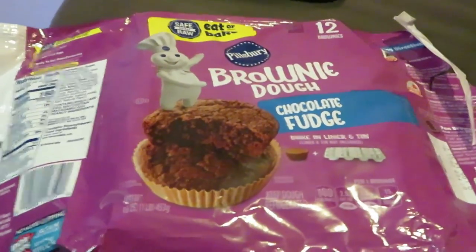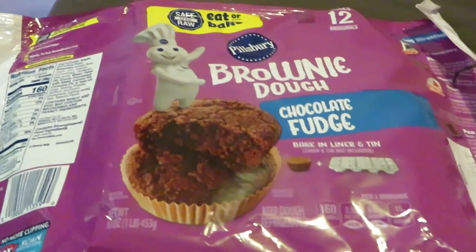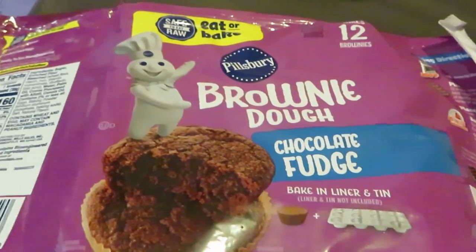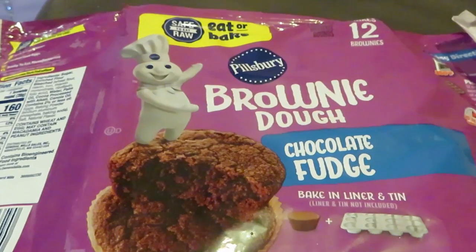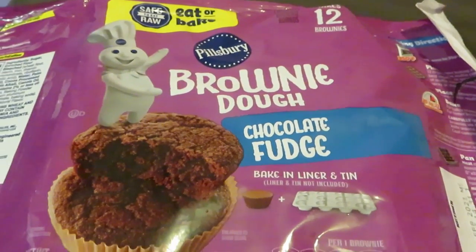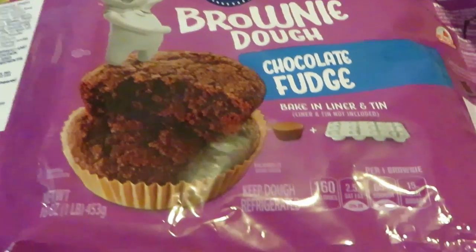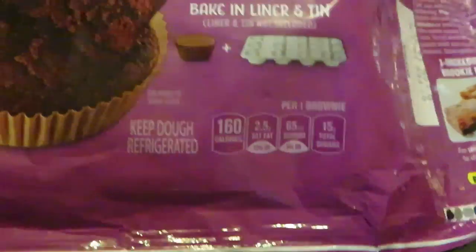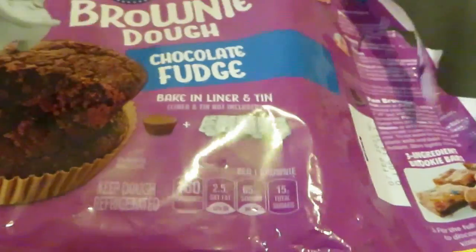Hey guys, it's Erica Misha and I'm back baking today in the kitchen. I already cooked some chocolate chip cookies, so make sure you guys go watch that video. Now I'm cooking some Pillsbury brownie dough chocolate fudge — I love these, they are so easy. I really appreciate Pillsbury for coming out with these.